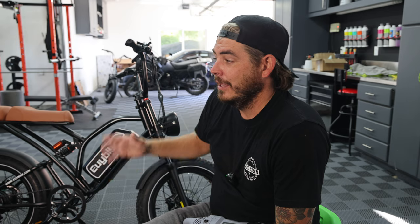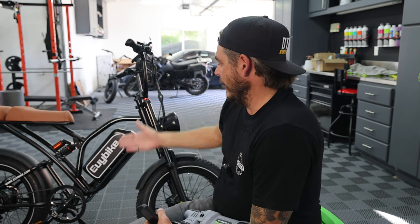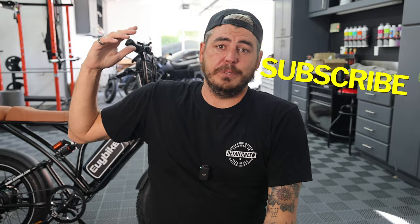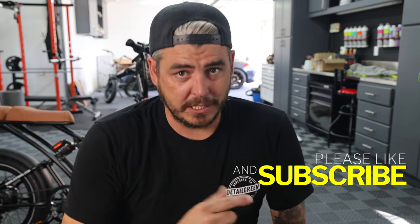That's it for today's video. Congratulations again to Robert, and remember: be careful when you clean your bike and don't saturate all the electrical components. Other than that, it's a great way to keep these things looking their best. They're not a cheap investment, though this EUI Bike at $1,399 — minus $30 with my code — is a phenomenal bike. I absolutely love this thing and the value compared to others is phenomenal. Please make sure to like the video, subscribe, turn on that notification bell, and we'll see you on the next one.